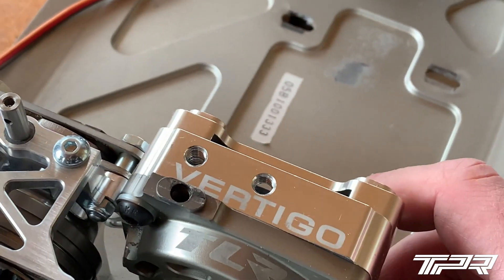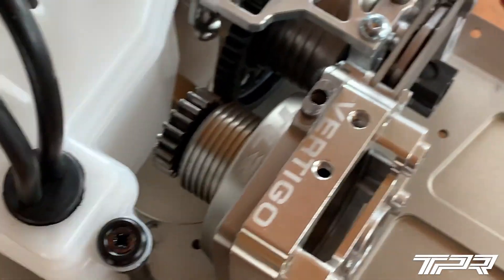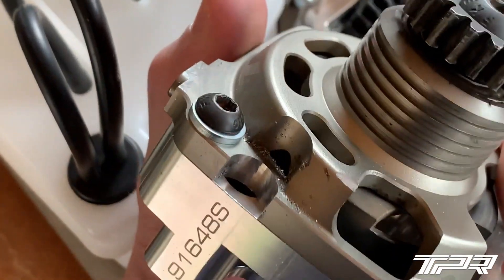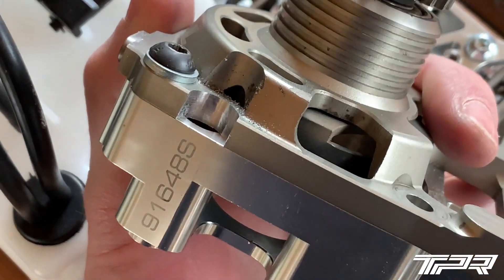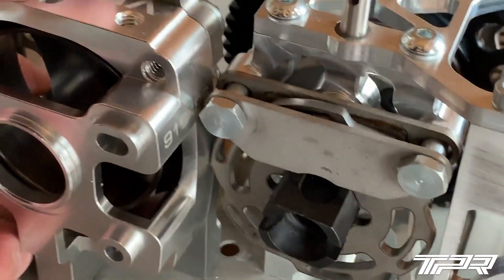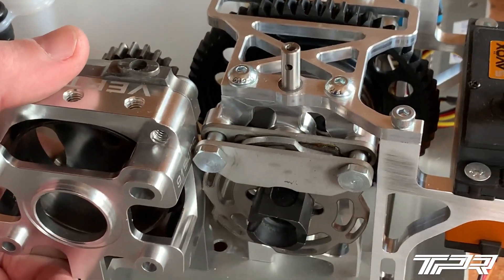So I have the vertical clutch housing and the regular TLR clutch carrier there. I've already done some milling on this part, as you can see here. I now need to do some removal of material from the vertical clutch housing so I don't hit the brakes there. That's what I'm going to do next to get this going.